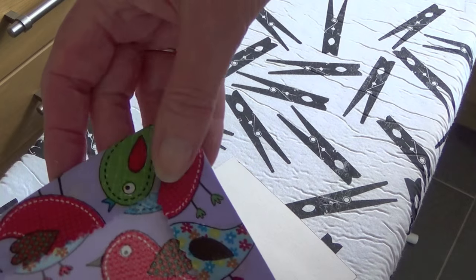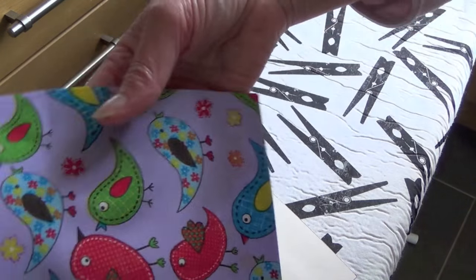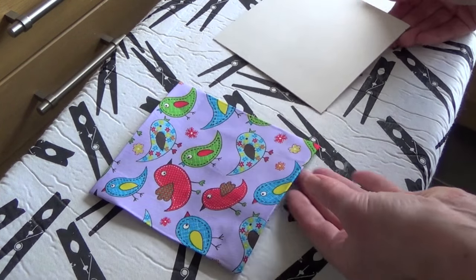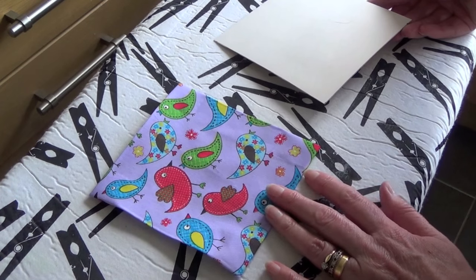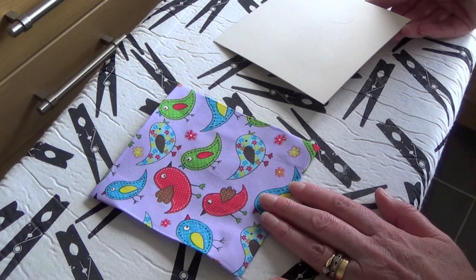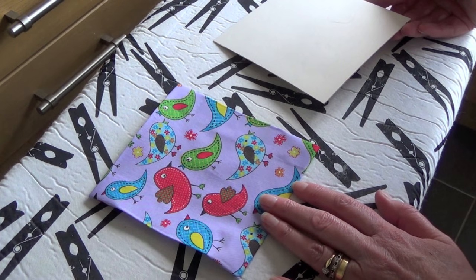You're going to do a blanket stitch around the edge, and if you don't know how to blanket stitch I'll show you that as well. You need to make as many of those as you need — I need eight for my cushion, four each side. So I'll make those and then come back and show you how to carry on.